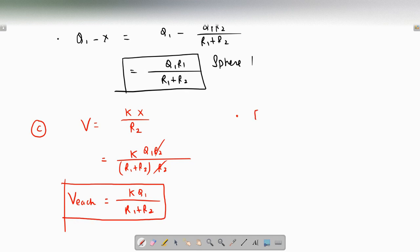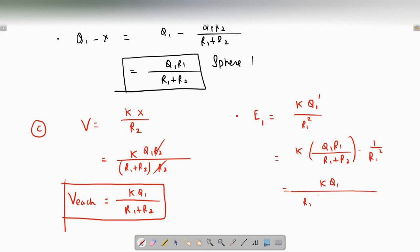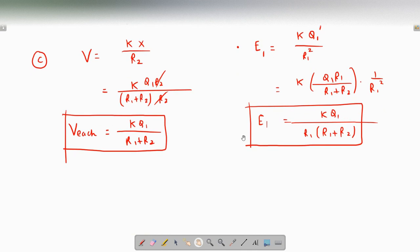Part D asks for the electric field at the surface of each sphere. For sphere 1, let the new charge be q1' = q1·r1 / (r1 + r2). The electric field is E1 = k·q1' / r1² = k · [q1·r1 / (r1 + r2)] / r1² = kq1 / [r1·(r1 + r2)]. So that is the electric field at the surface of sphere 1.